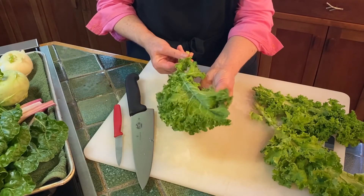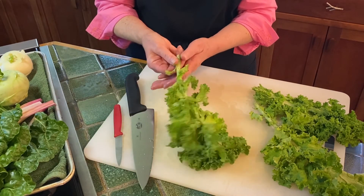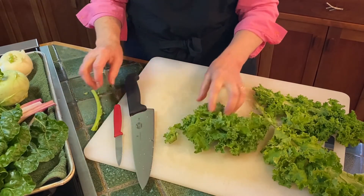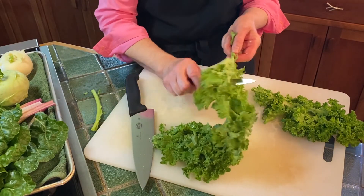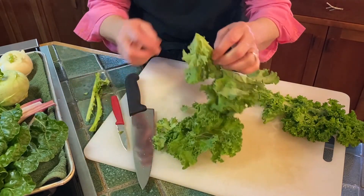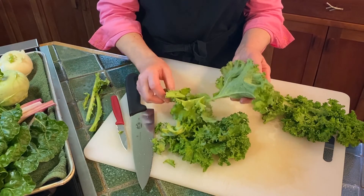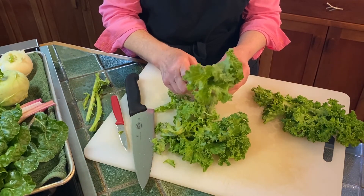This is our curly kale. I've washed it and shaken it to dry it. Kale is really fun and it's very easy to cut. You can just hold it really tightly and pull, and the stem just pops right off, or you can do the same thing with the knife. It's a little tricky with the curly kale since it's so curly, but it works pretty well. Now we've got our stems off and it's ready to use in a salad, a stir fry, or you can massage it with olive oil to soften the leaves.